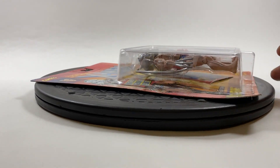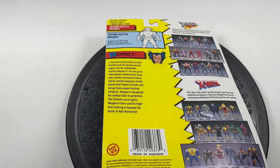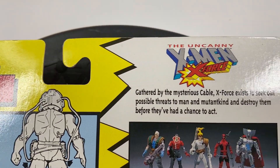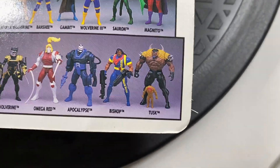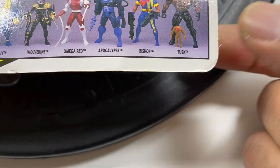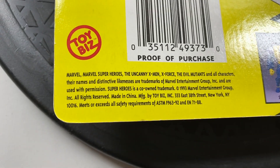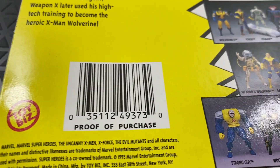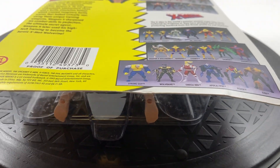All right, we're going to go to the back side. Go through the corners. I see fibers — that one's coming off. If you want to read all that, go ahead. There goes the bend on the bottom left corner.